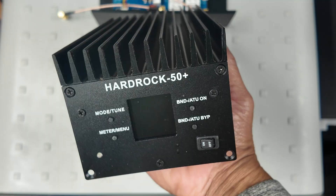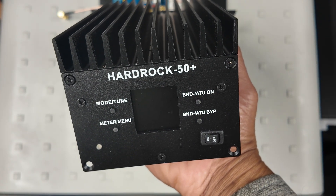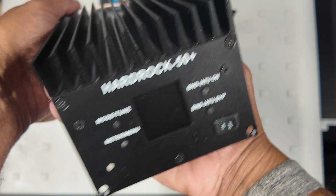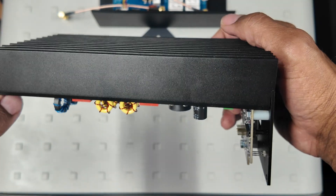Let's take a look at the front of the unit. The Hardrock 50 comes with an extruded aluminum case, a big heatsink, nice screen printing, and a nice LCD — I believe it's a color screen. I haven't turned mine on yet.